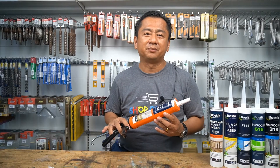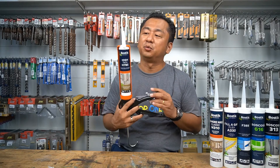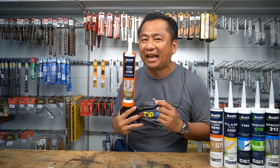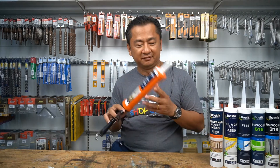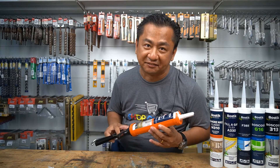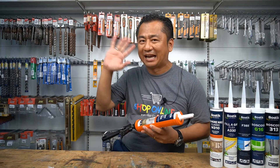Thank you for watching my video, and I hope that all of you have a better understanding of this Bostik Smart Adhesive Hitech H785. Always remember to use the right product for the right application. I'll see you in my upcoming videos. Bostik H785, bye bye!